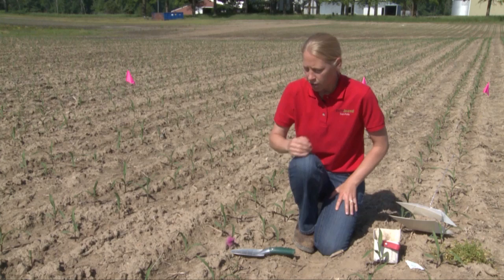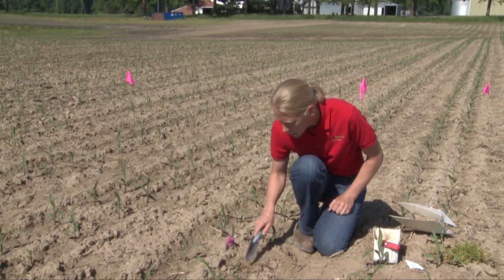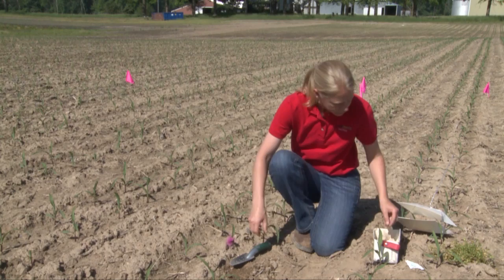Once they've done that, we get out here from a scouting perspective. As we're walking through the fields and doing our stand counts, we're going to look for plants that start to have a wilted look to them or have actually been totally cut off. This is done by the black cutworm itself. So when you see a plant like this, we want to investigate a little bit more and just start to scrape the soil back as we try to look for the larva itself.